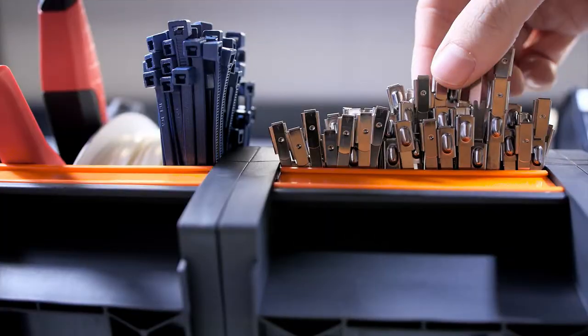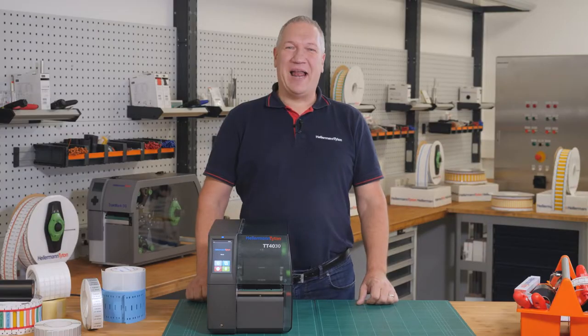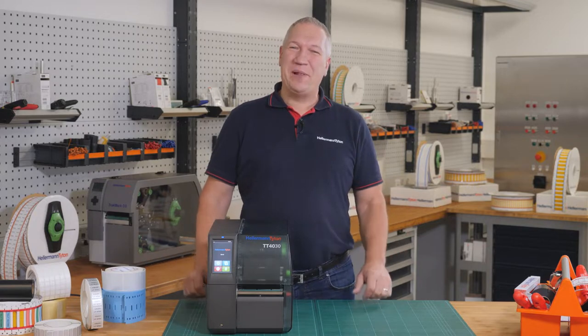In this video, we want to show you how thermal transfer print works. As a premiere, we will show you the brand new printer TT431, and you will see how you can get the perfect print results. Welcome to Hellermann Titan Academy, the workshop for real professionals.